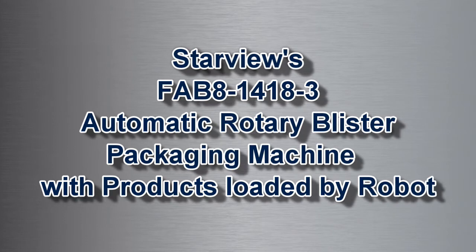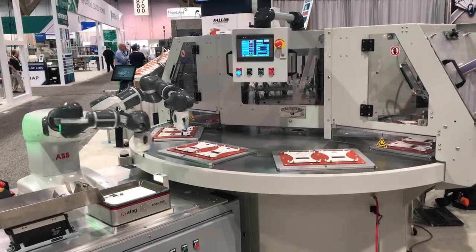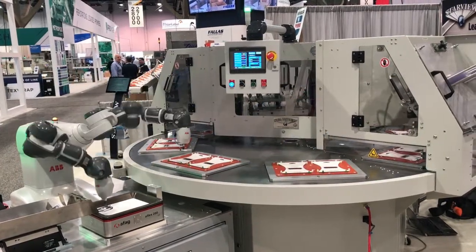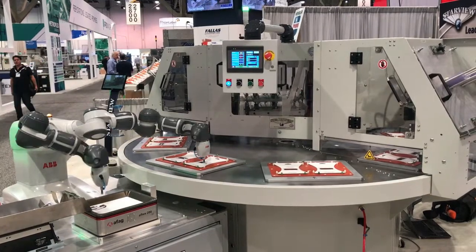Starview's FAB8 1418-3 automatic rotary blister packaging machine is shown producing trap blister packages. Products are being loaded using an ABB collaborative robot integrated with the blister packaging machine.